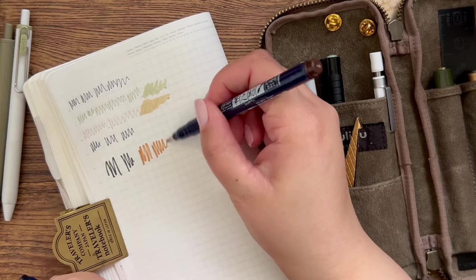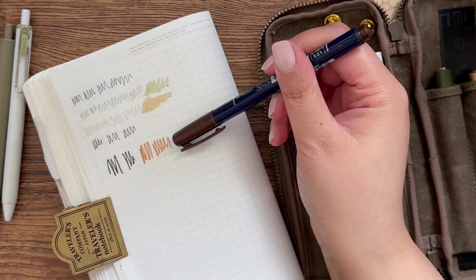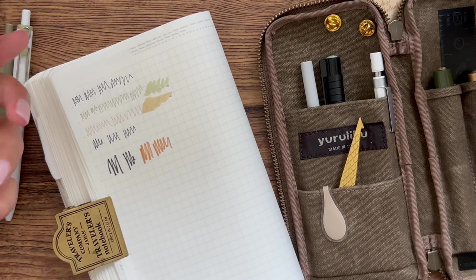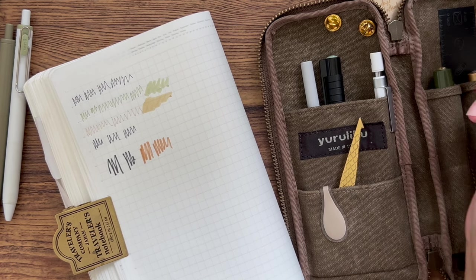I also have the brown Fudenosuke and the flooding never happens with that one. I do wish it were a little darker and cooler of a brown, but I really like the nib on these pens — it makes brush lettering quite easy. The harder tip gives you a lot of control over the thickness of your upstrokes and downstrokes, which is critical to brush lettering.